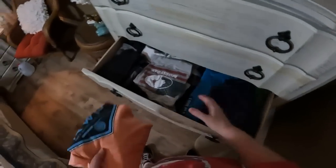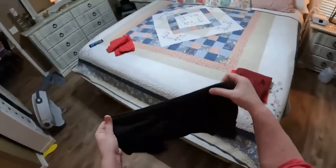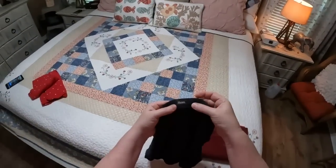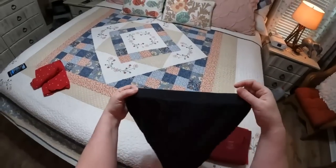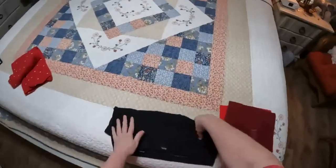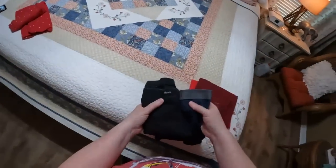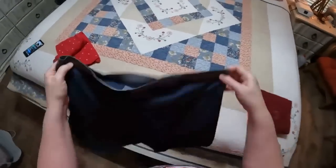His underwear go in here. I buy Hanes underwear for Chris and for my daddy — I can only find them online anymore. They have a band that is cotton, called a comfort band, and he loves them and so does my dad. They're so much more comfortable than the ones with a different type of band. I do fold his underwear.